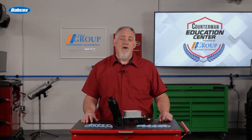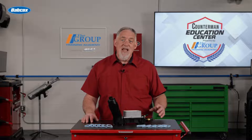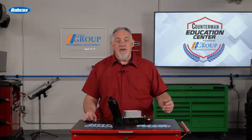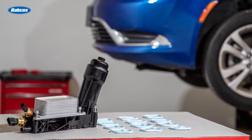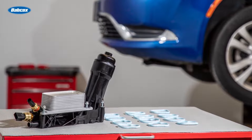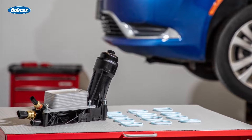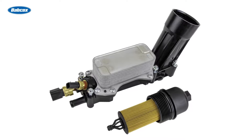These filter housings have looked the same since 2011, but the truth is there have been multiple generations with slight differences. As they have evolved, the vehicle manufacturer has used multiple oil pressure sensors, different oil filters with different flow rates, and the oil temperature sensor has been removed altogether from later model designs. To provide your customer the right part with the right performance, Standard has designed and manufactured five different oil filter housing kits for these engines, with each one including OE matching sensors and oil filter with the correct flow rate.